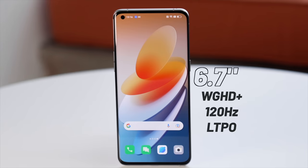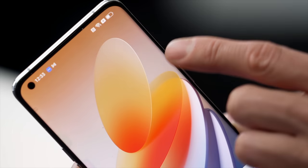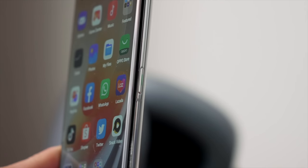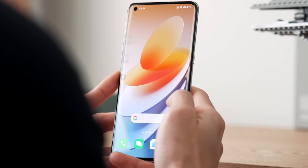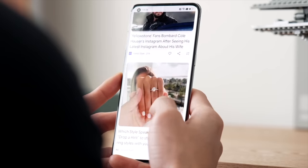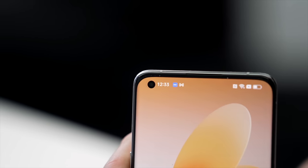Over on to the display: 6.7 inches, Quad HD, adaptive up to 120Hz. There's the slightest curve to it, pretty similar to the Galaxy S22 Ultra in terms of that curve on the side — you either love or hate that. I personally am a fan of flat screens, but the curve isn't too much. The front is pretty much all display with barely any bezel, perhaps slightly larger on the chin, and just a small hole-punch cutout for the front-facing camera.